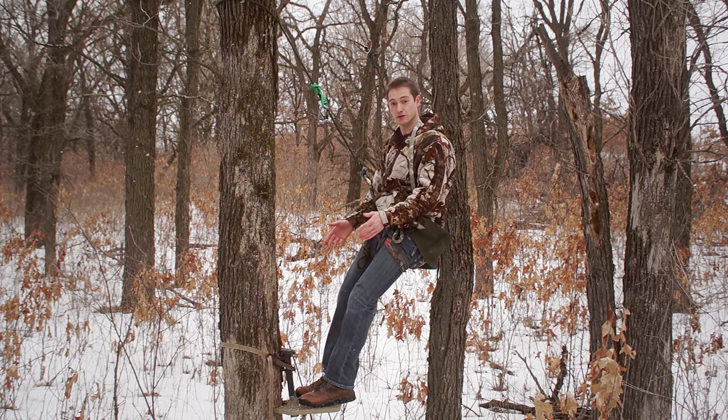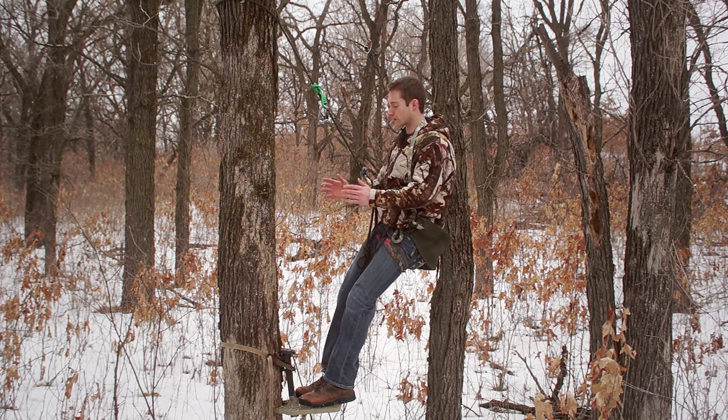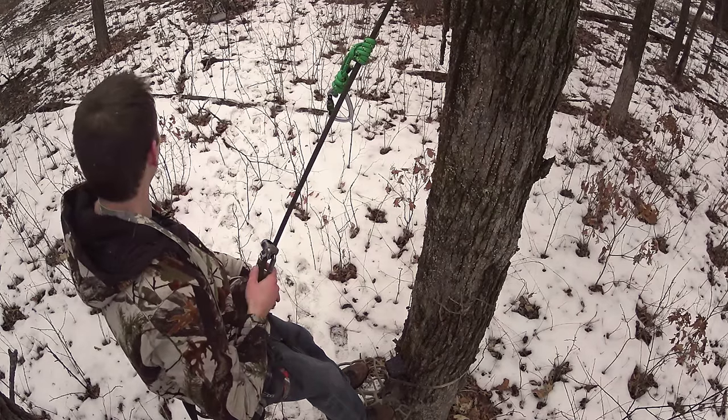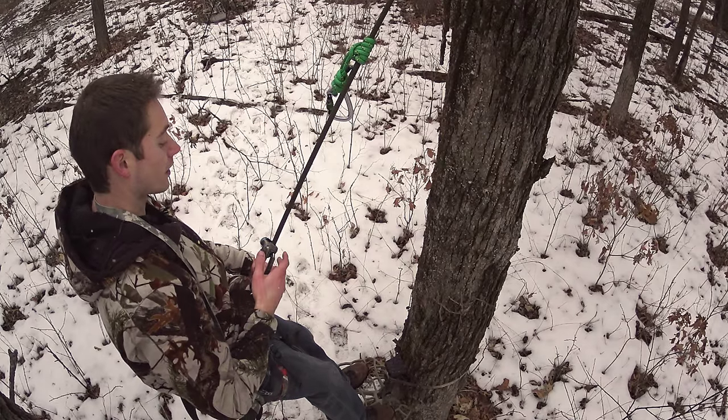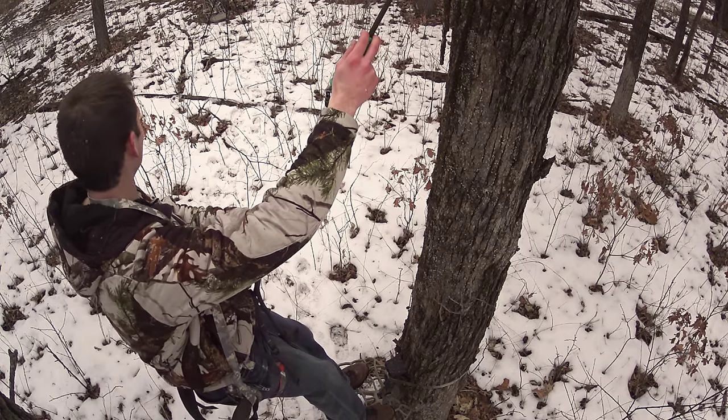This isn't a video on climbing methods or saddle platform selection, so let's just fast forward right to the point where you're set up at hunting height on your platform and you've got the tree tether hooked into the belay loop on the rock harness. Everything here is rated for several thousand pounds. I'm very comfortable and confident that this will hold my weight.